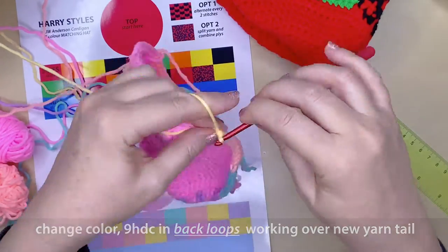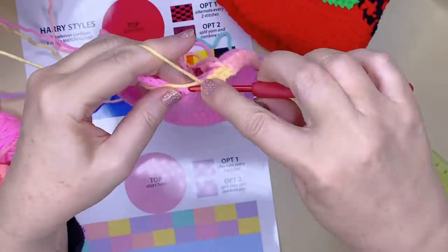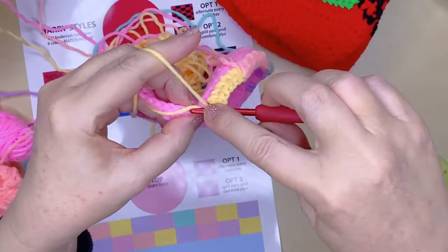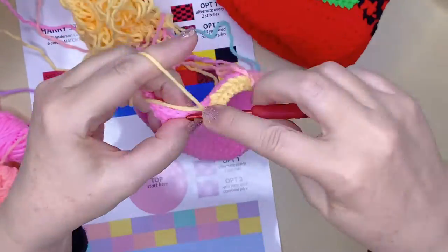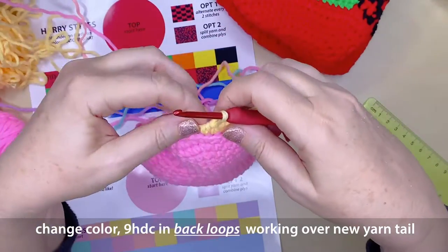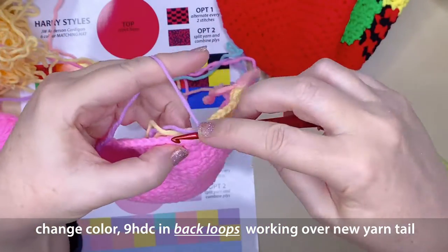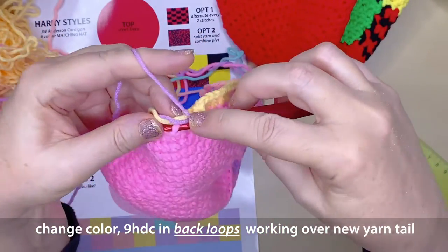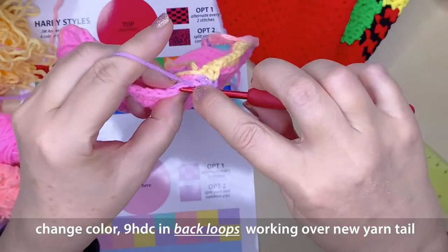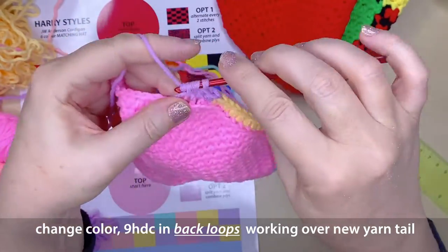Don't panic if you haven't tucked in all the tails as you've gone — you can always sew those in at the end of the project, and I usually miss some. It's just trying to save you the least fun part of crocheting — sewing things together or sewing tails in. On to the very last patch: for me it's mauve, it will be black for the Harry Styles cardigan hat. 9 half double crochets, working over your tails.